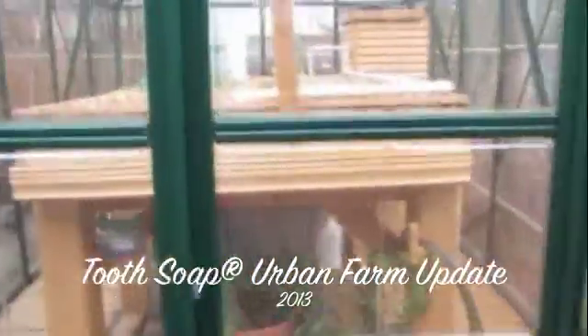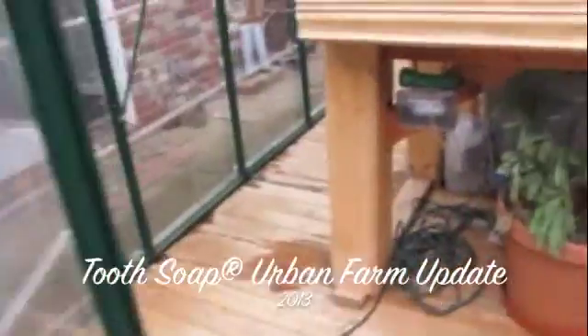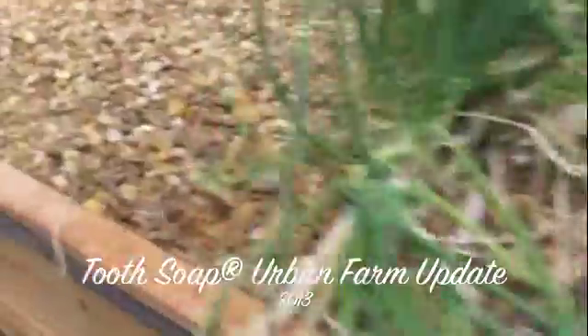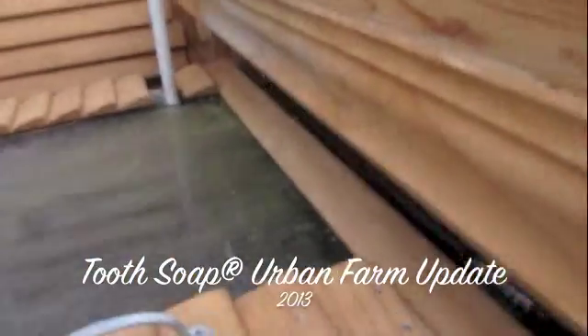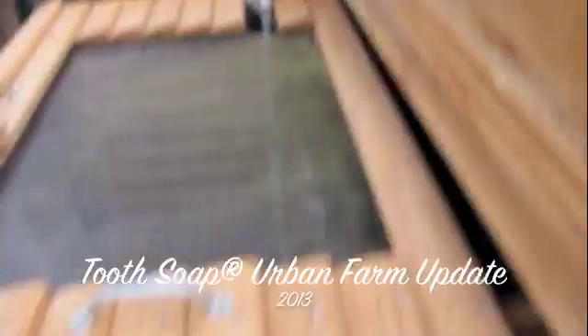This is the farmer at Two Soap Urban Farm. I wanted to give you a quick update because it's been two years and we're into our third growing season, and I am so excited. It's like I just started over. A couple of days ago I got a bug — I was kind of not into it, and then it just hit me and I've got an itch.